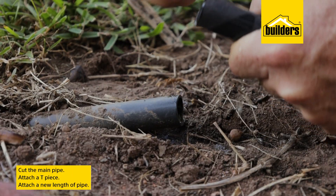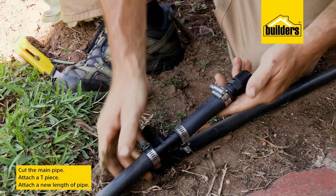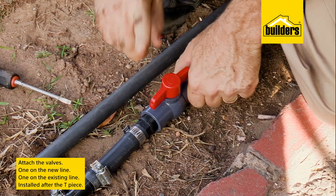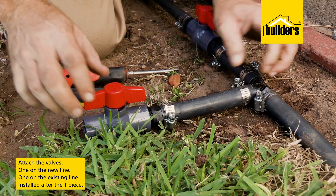I'm going to cut the pipe and put in a T piece and a new length of pipe together with the valves — one on the new line and one on the existing line — and both need to be installed after the T piece.